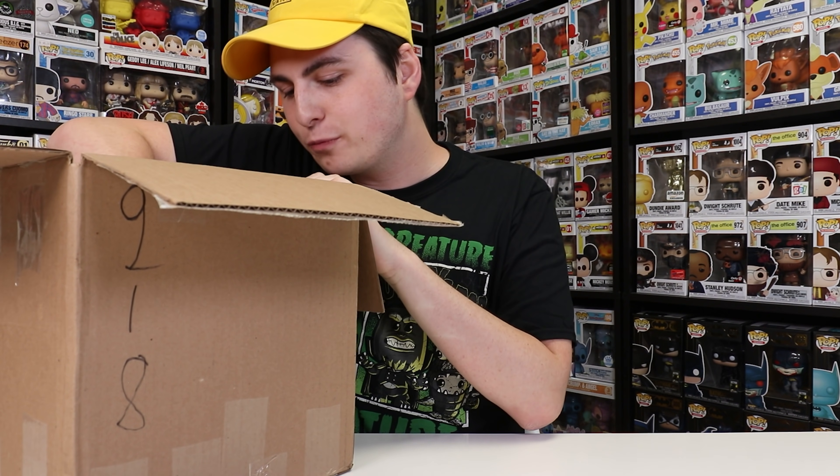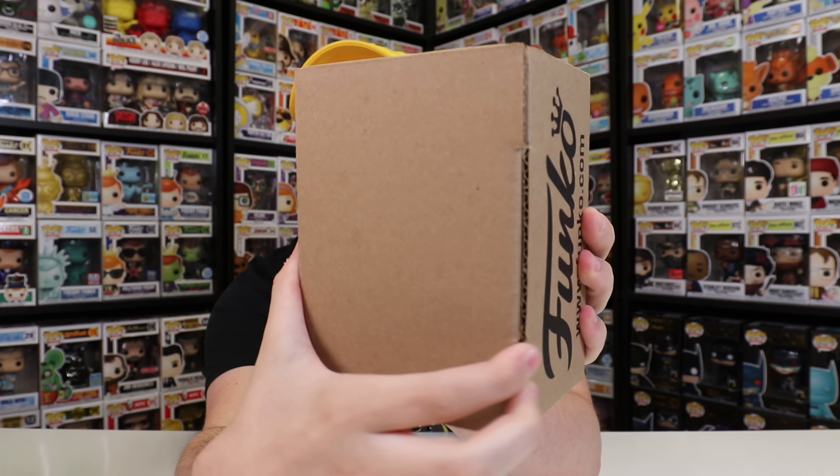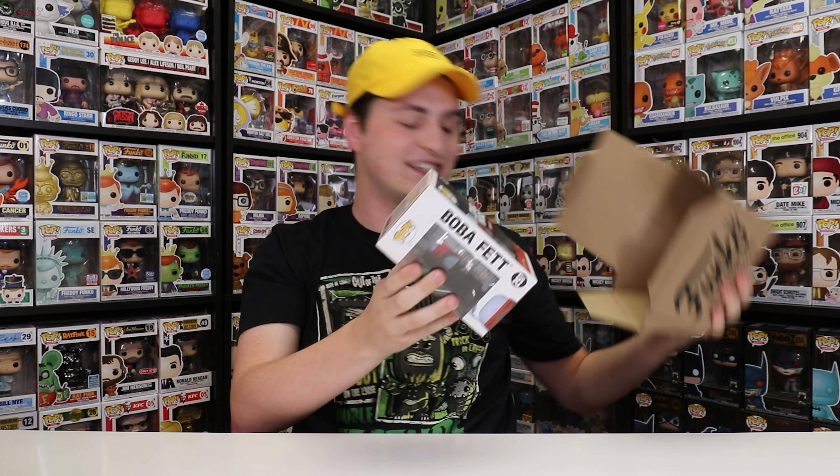Now let's get on to pop number three. I've got no clue what this one is, but as soon as I open it I'll definitely know. Here we go — it is the BAIT exclusive Boba Fett. This is a nice figure and I wasn't able to get into it because it was something like a lottery — you had to PayPal them $30 and they'd send it to you. It was really odd. But Alejandro was able to get it and he isn't the biggest Star Wars fan, so he said hey, I want to send this over to you.